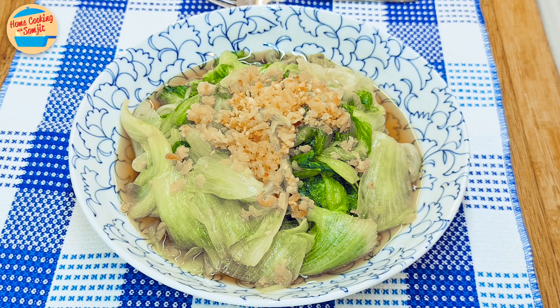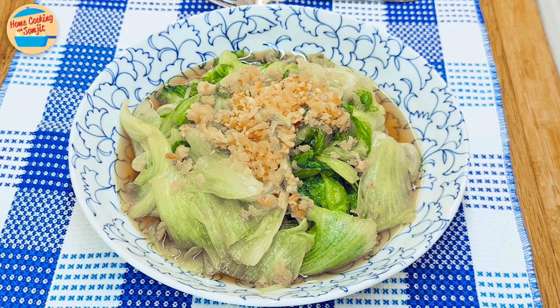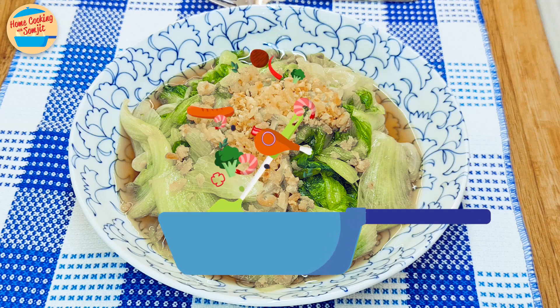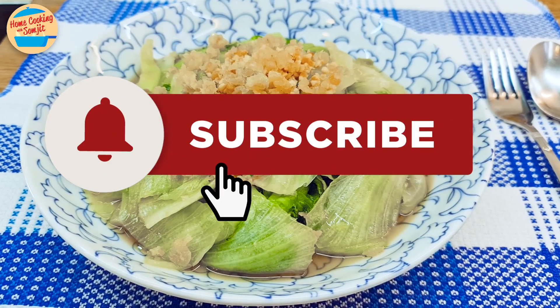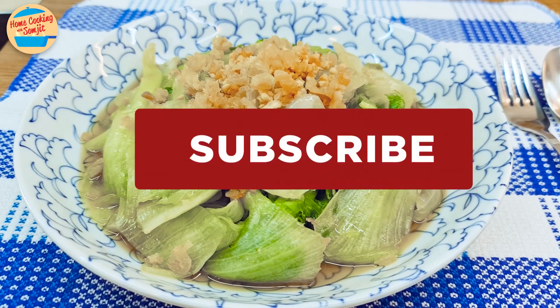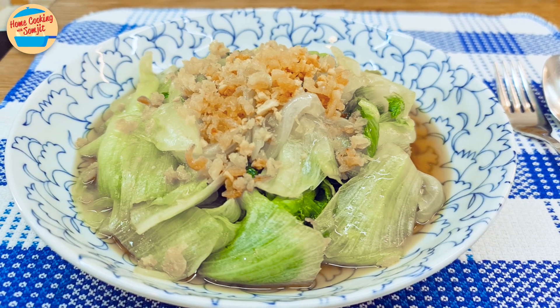Let's eat! It's delicious and very tasty. The lettuce is still crunchy, and the fried dried shrimp are so rich in flavor. This can go well with rice or on its own. Thank you for watching. Please like and share if you have enjoyed the video. This is Home Cooking with Somjit — thank you, and bye-bye!